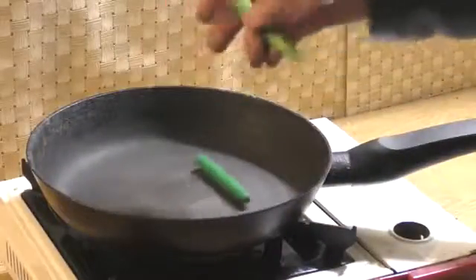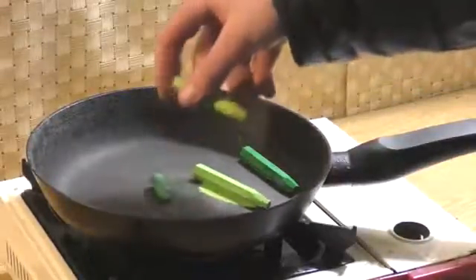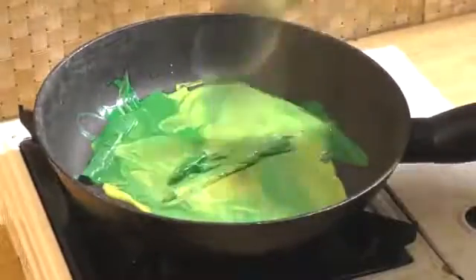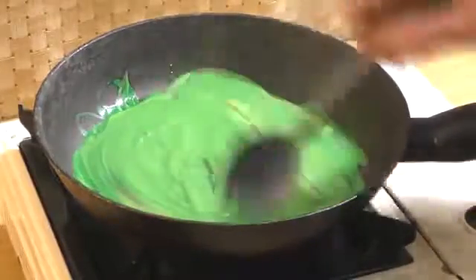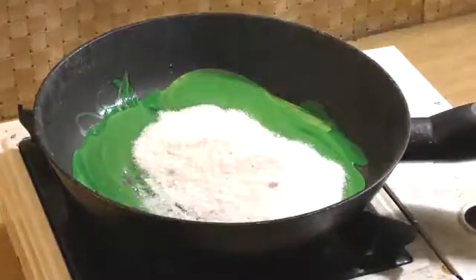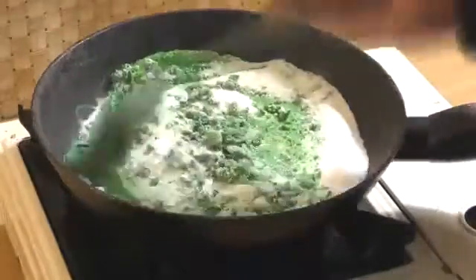Then we put oil crayons in the pan and mix with the base mixture that was done before. For one oil crayon we need to put five tablespoons of mixture.